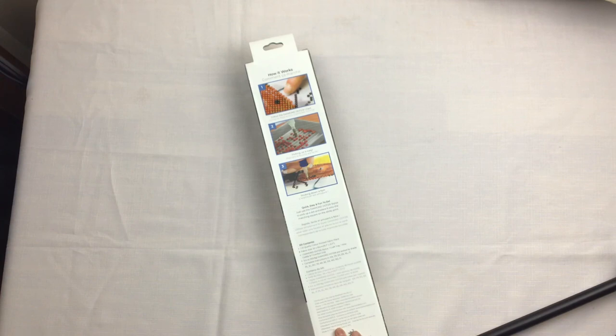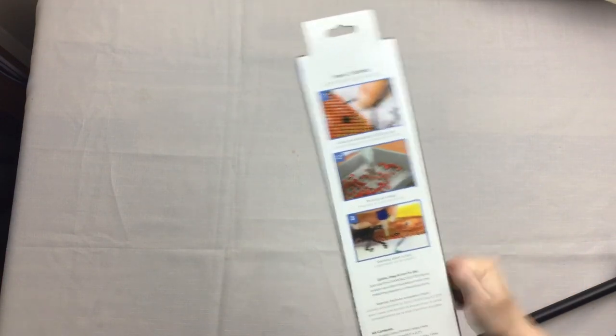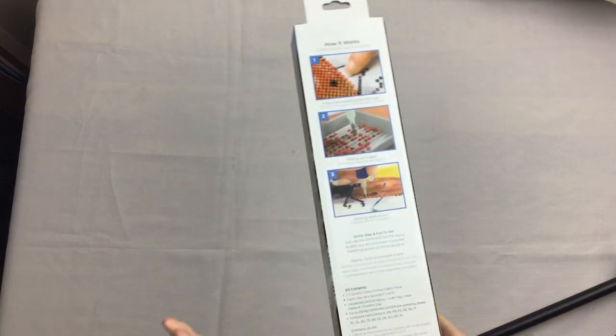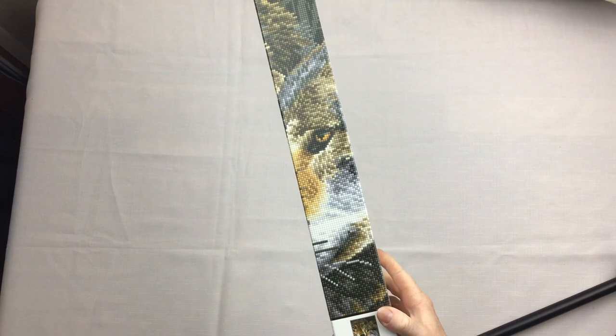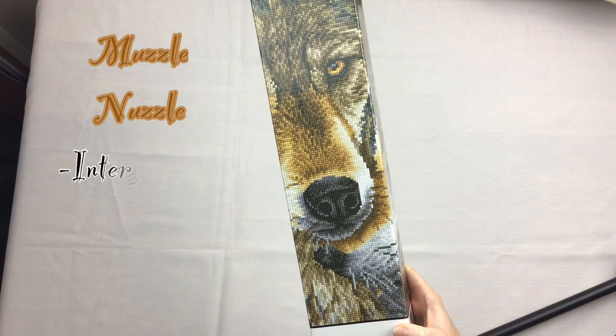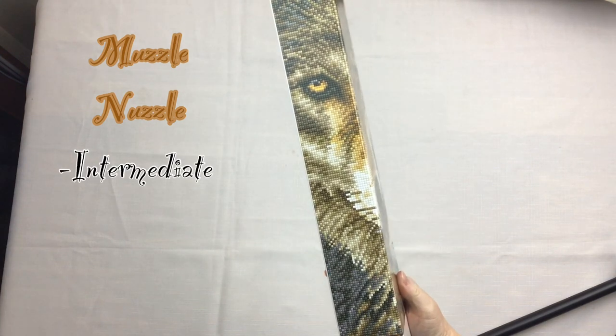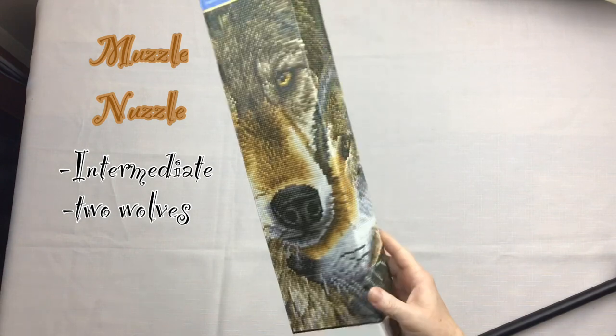You get the stylus, the craft tray, wax caddies, and a comfort grip in the diamond dots kits, plus complete instructions and your pre-sorted shades of diamond dots. The instructions are printed nice and big on the box, and it's a very sturdy box so they're going to be really well protected when shipped. This one is called Muzzle Nuzzle.